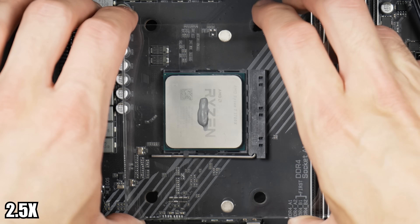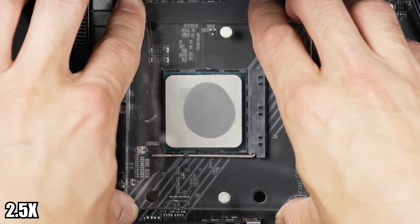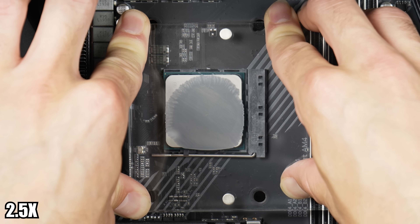Next is the rice grain — I put a rather small amount. It covers less than the P method, but still not bad coverage.